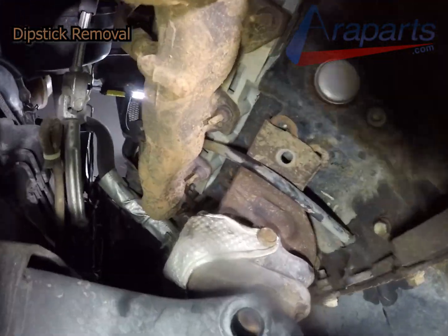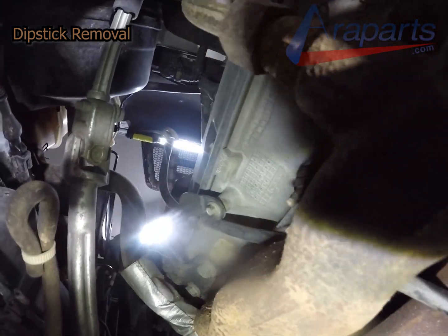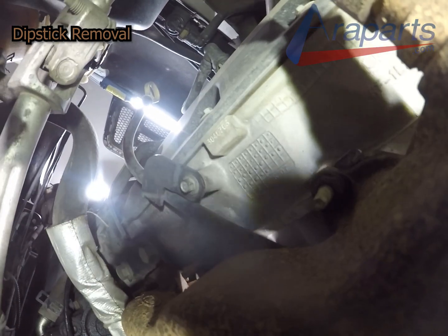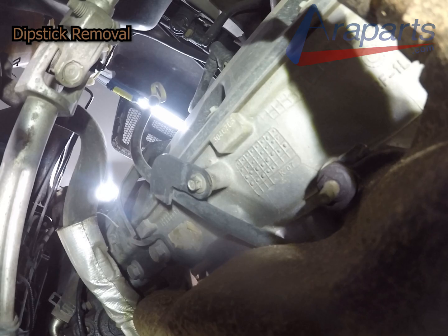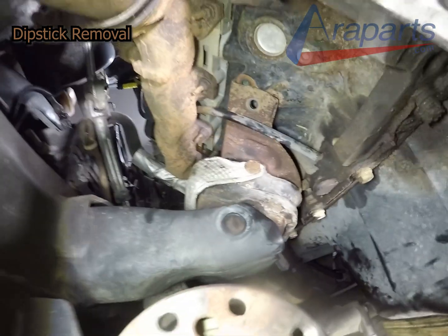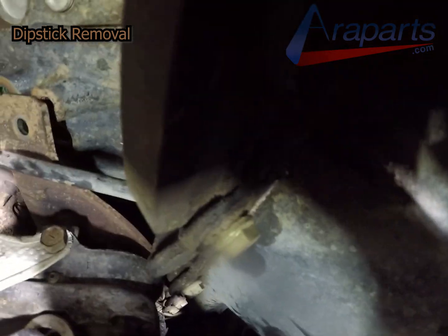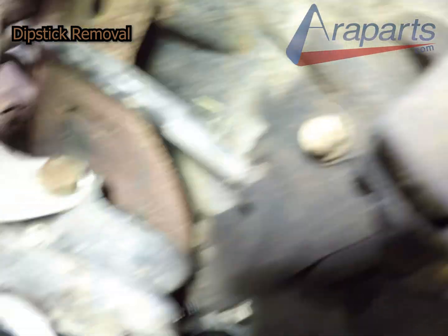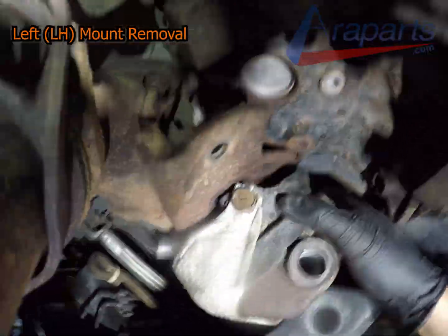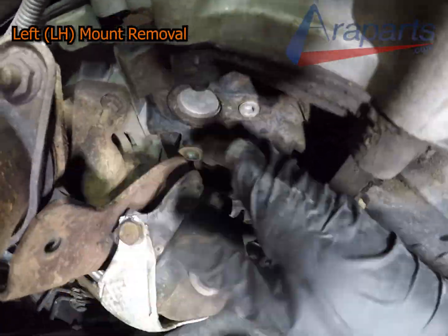Now I'll show you the dipstick — it's held on with an 8mm bolt. The dipstick is a little bit of a pain to maneuver out; I did have a little bit of trouble with it, but it can be maneuvered out and back in. Once the dipstick tube is out of the way, you can maneuver your engine mount out.